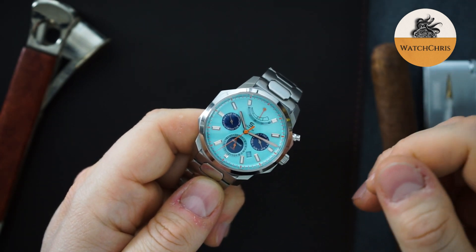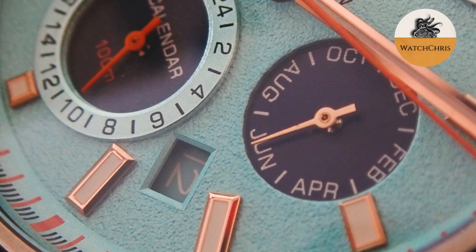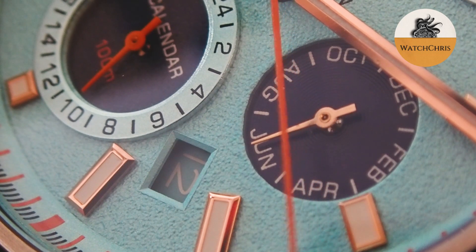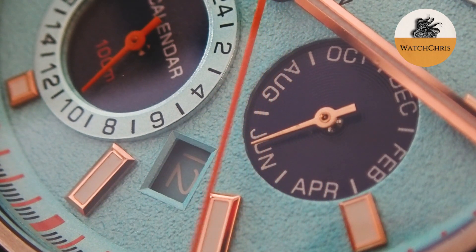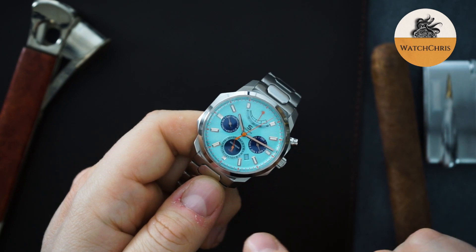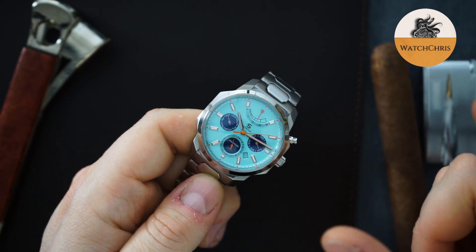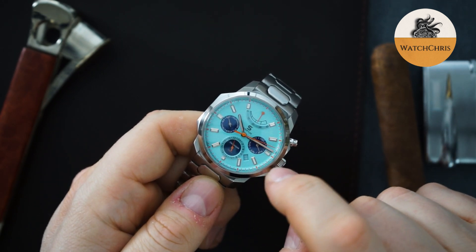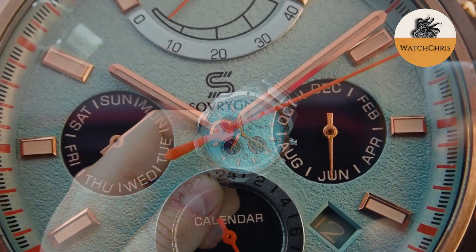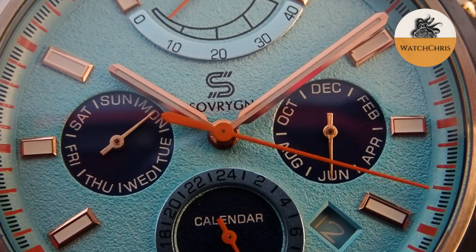Just a really interesting design, something you don't see every day. The color of the dial is sort of a Tiffany blue, an aquamarine color, paired with orange accents in the chapter ring. You get applied indices, three sub-dials in a darker blue, and an orange sub-dial hand — that's a 24-hour dial. Then you get the month and the day with silver hands, like the hour and minute, which are stick hands with a little lume. The running seconds hand is orange, and so is the power reserve hand.